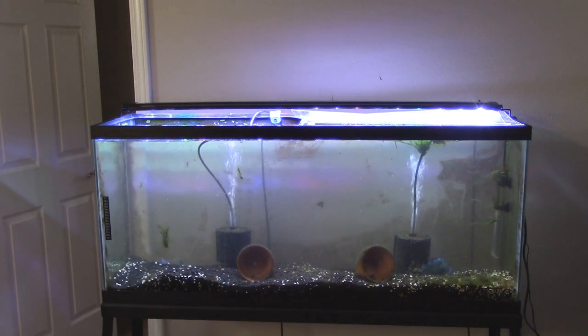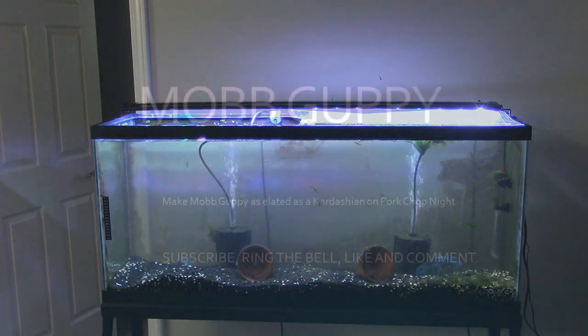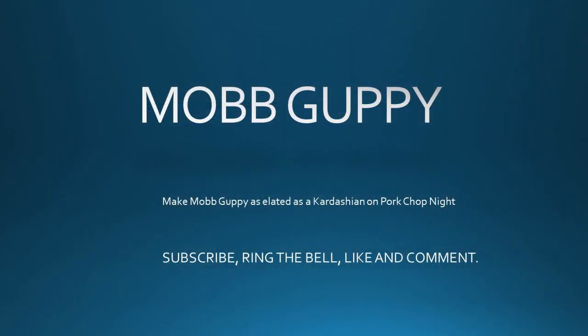Thanks for watching. Mob Guppy, where the guppy is the mob. I really appreciate having you as part of what we do. On Saturday, we'll have Meet a Fish Tuber, so look forward to having you watching then.